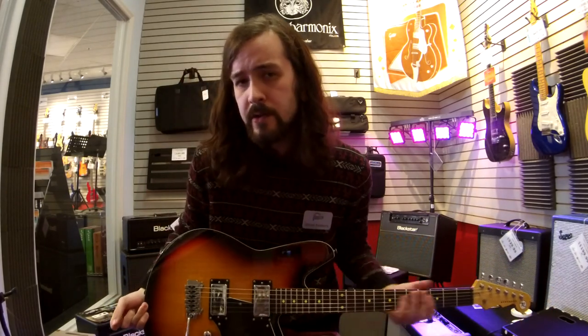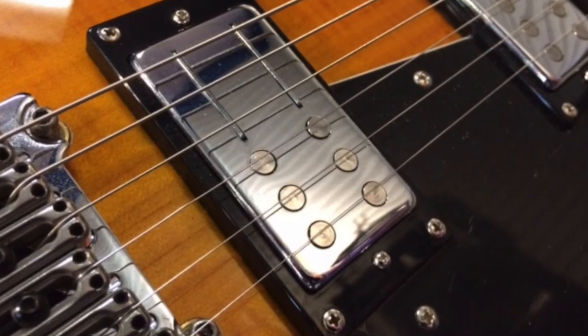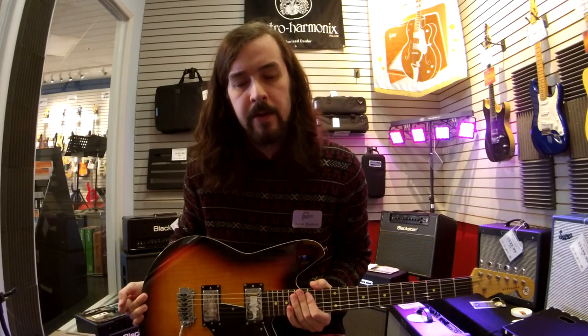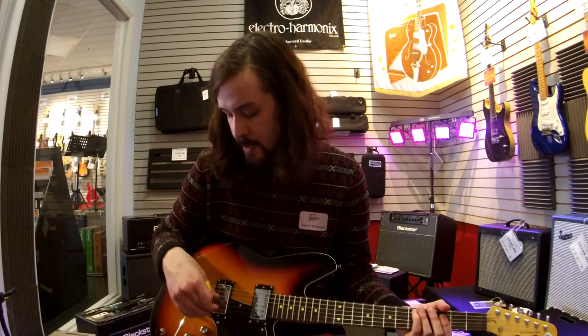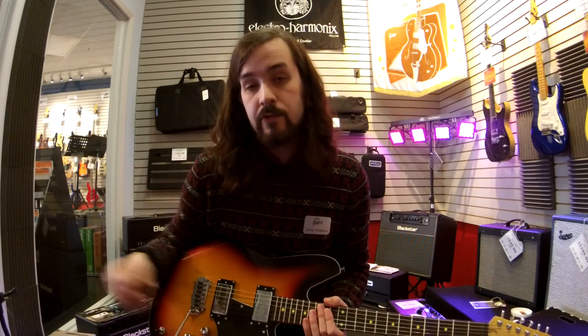I don't know if you guys noticed, but this thing has some pretty funky pickups in there. These are Reverend's Railhammer pickups. What's cool about these is that they've got rail-style poles underneath the E, A, and D strings, and traditional pole pieces underneath the G, B, and E strings.